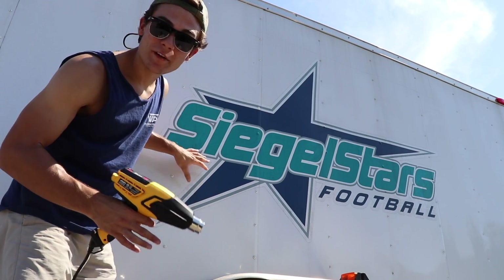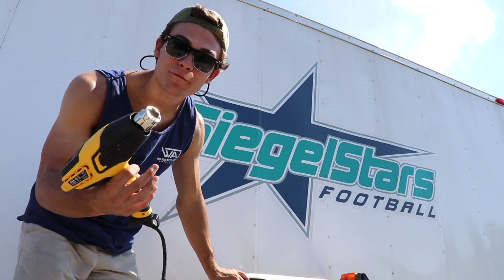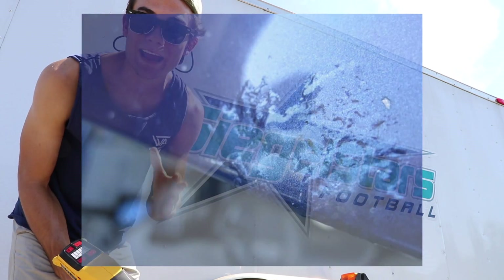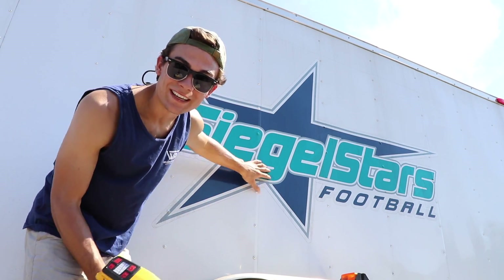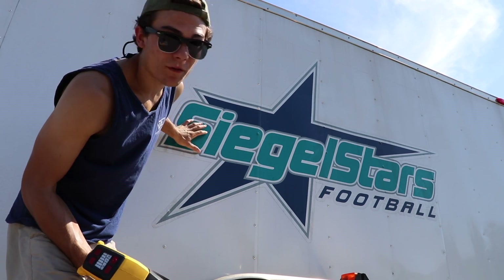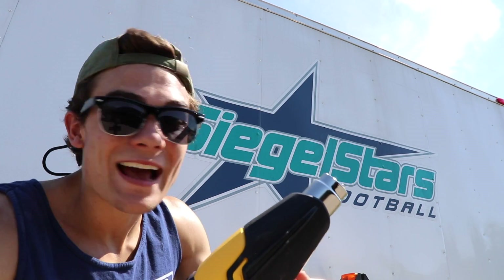The danger you face when removing something like this with a heat gun is that it's like a hair blower on steroids, and if you're not careful and you hold it too long on a certain part of the paint, you can actually bubble up the paint and then you have a totally new problem on your hands. The only purpose of this heat gun is to warm up the adhesive on the underside of the vinyl decal so that it becomes easier to peel off, and the goal is to peel the entire decal off in one go.